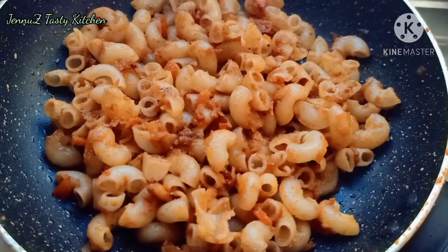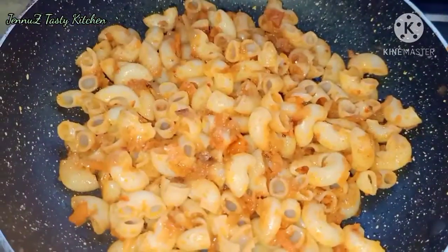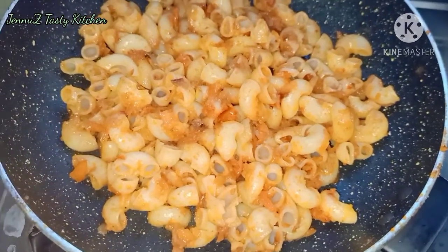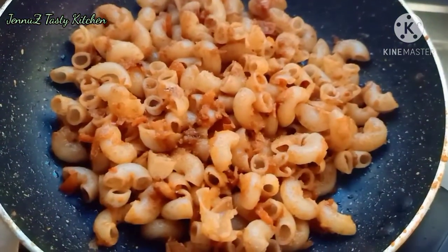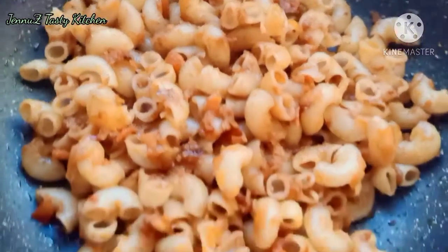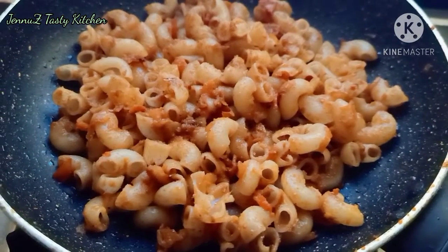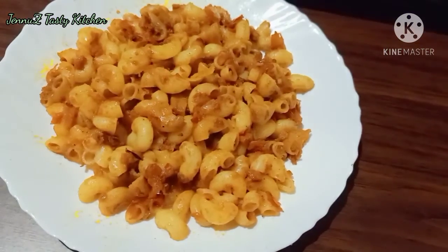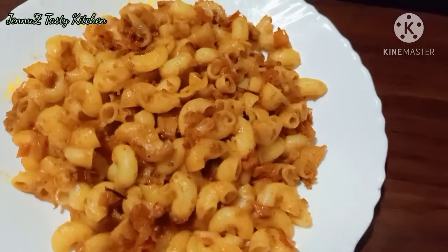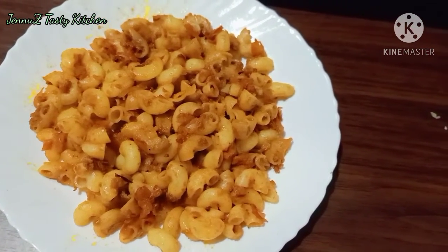Hello everyone, welcome to Genwist Tasty Kitchen and welcome to our YouTube channel. I am here to show you a macaroni recipe. If you like this video, subscribe to this channel. Let's get started.